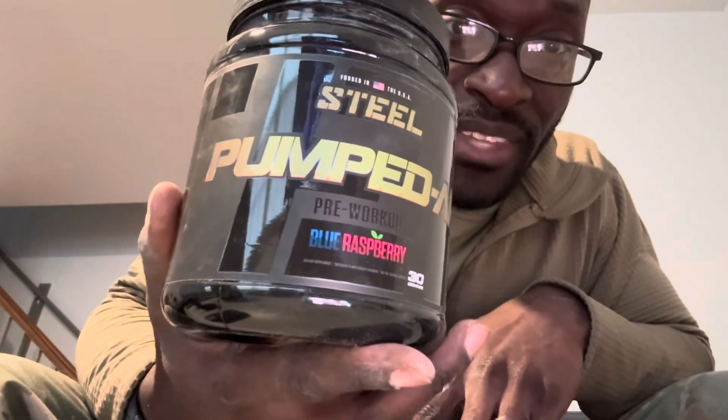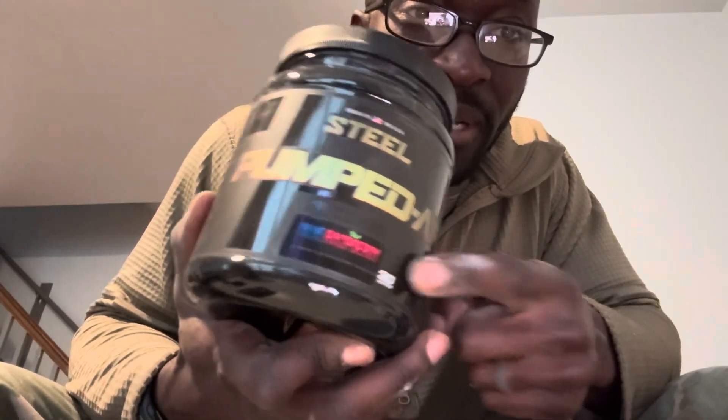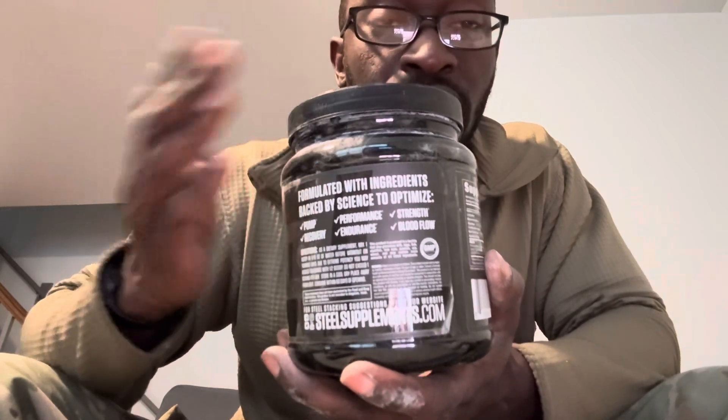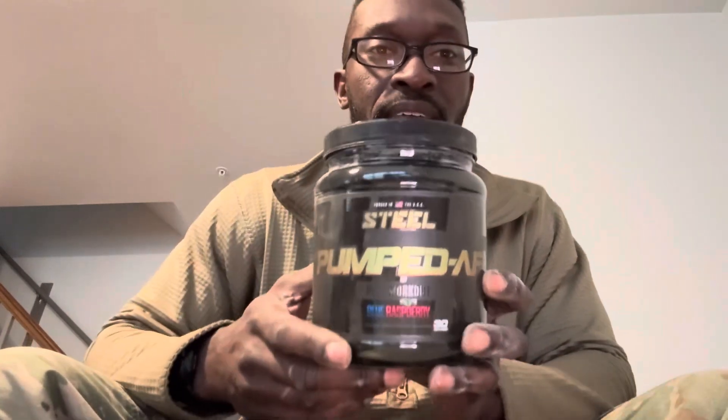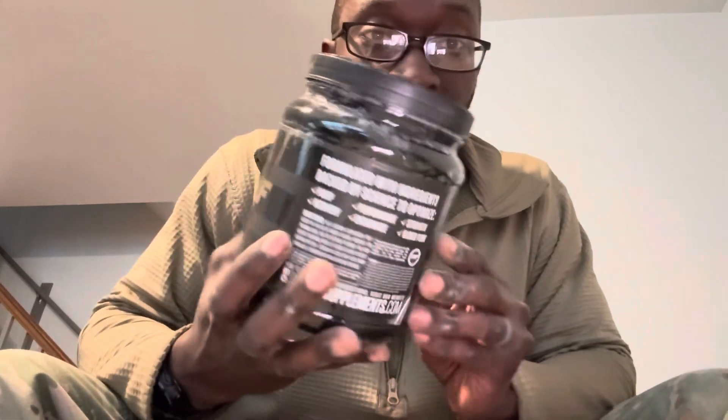Next is Pump DF — I was just shaking it around, that's why there's dust on my hand. If you mix both of these together, your muscles are gonna be hard. It comes in blue raspberry, you get 30 servings. The cool thing about Steel products is it has HydroMax in it, which pulls water into your muscles so they just look full and hard.